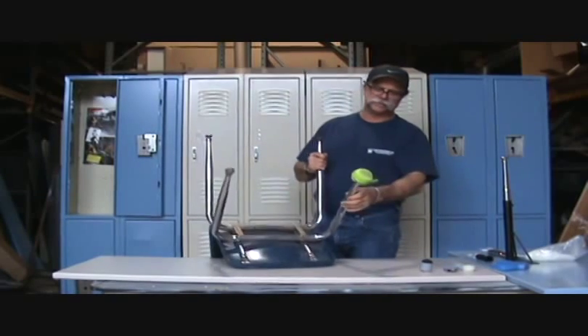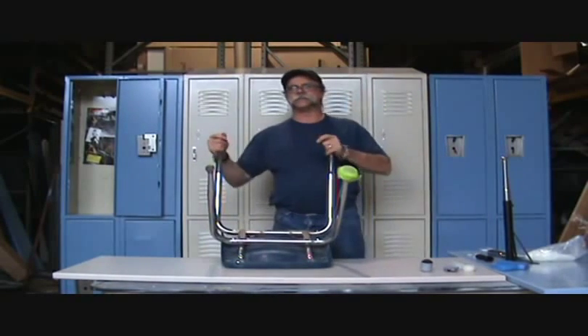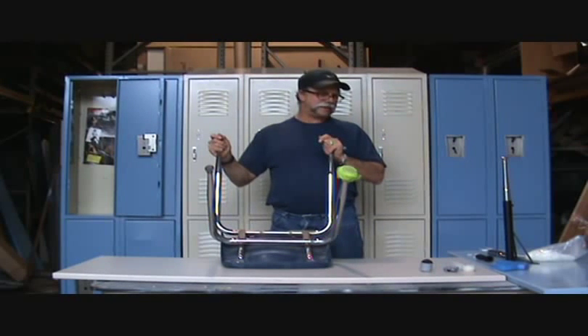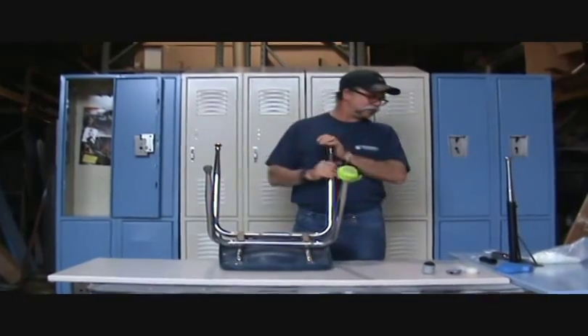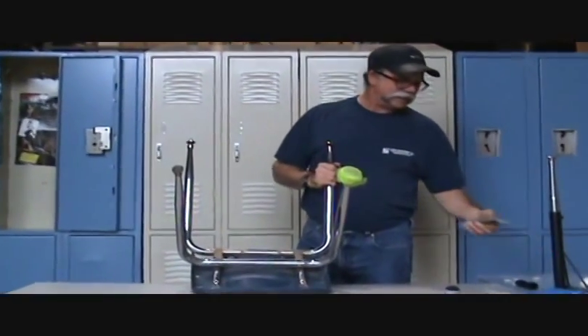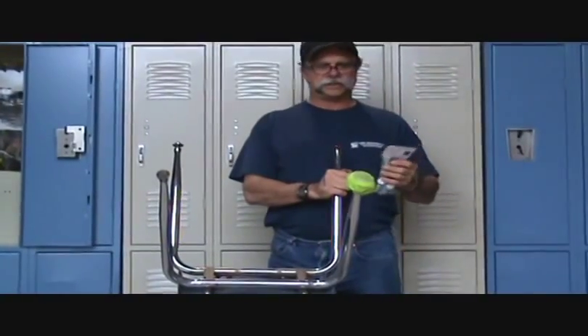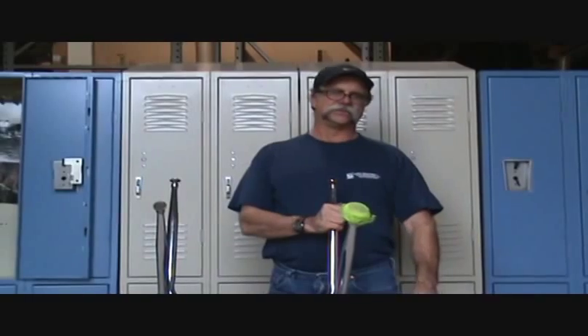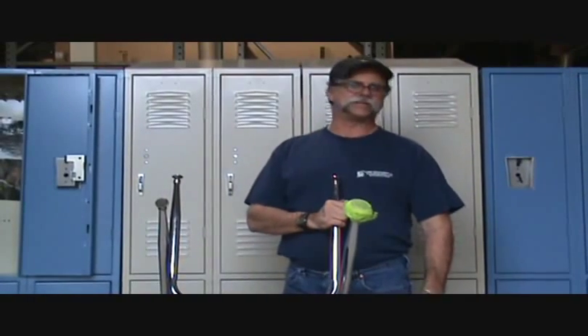Hi, I'm Al Lange of Lange Equipment Company. I'm going to show you today a product that really works. Out of necessity I made it — make a better mousetrap, or whatever you want to call it — it's called a permaglyde bootie. It's actually like a little boot that will go over the chair leg and protect your floor so you don't get floor scratching.